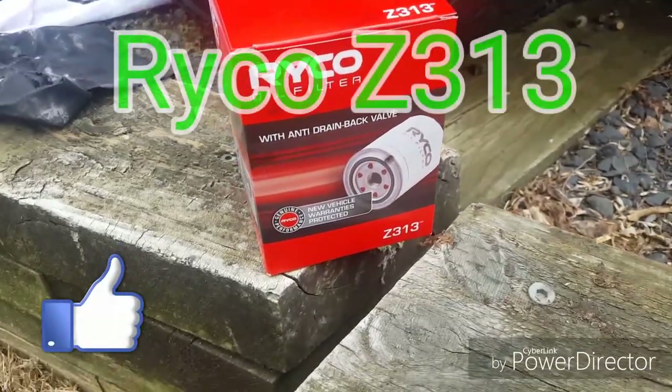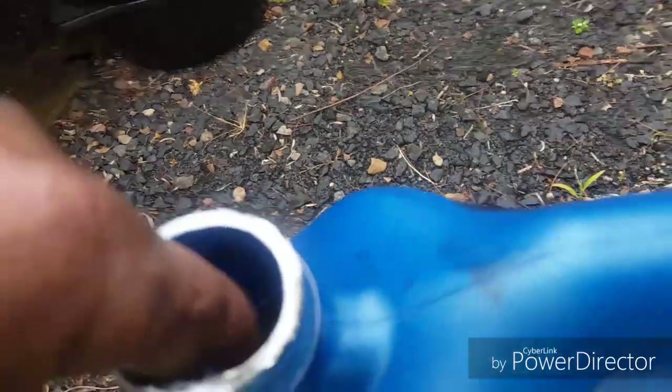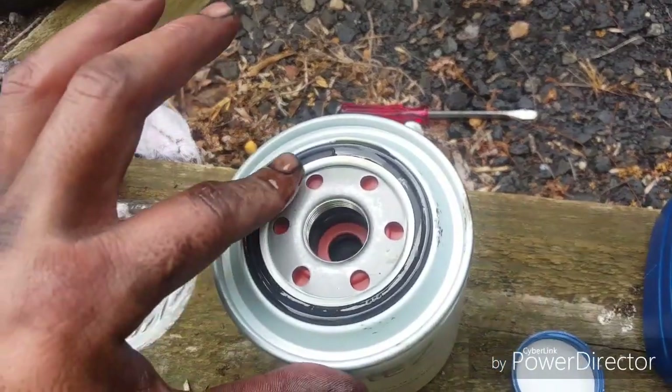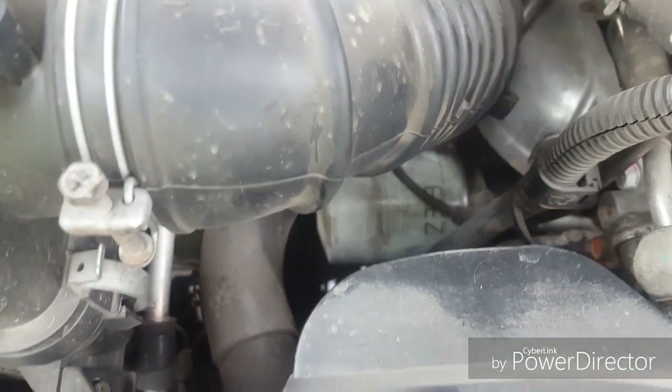Now it's time to replace the oil filter. The Ryko Z313 is a perfect replacement for the Mitsubishi Triton turbo diesel. Rub some oil into the black seal on the new filter before replacing it back in the car. There are instructions on the side of the filter to let you know how tight this needs to be done up.